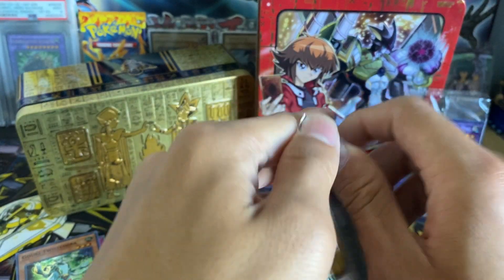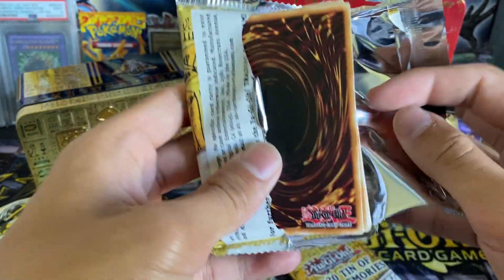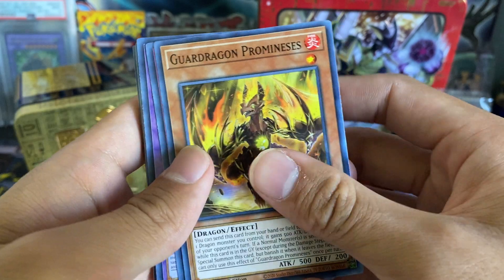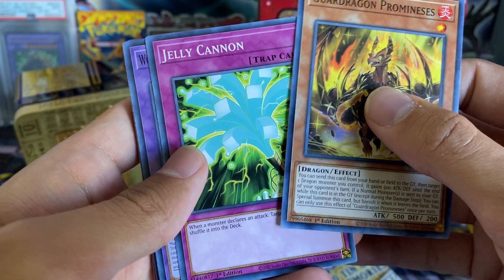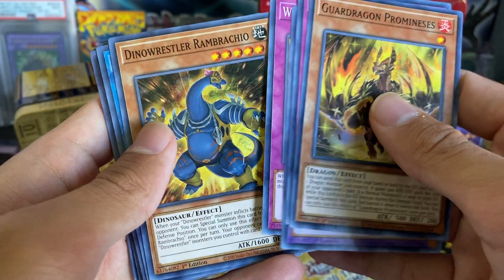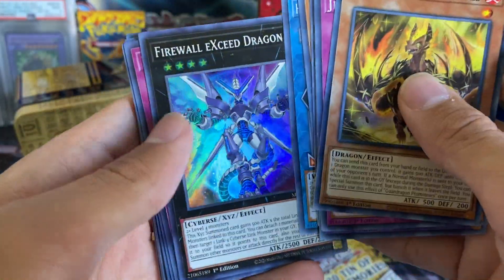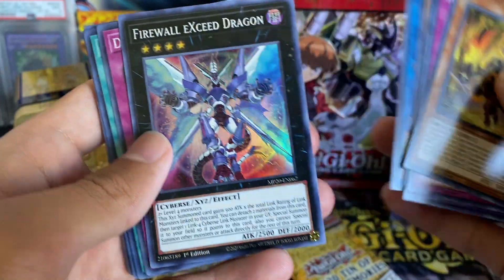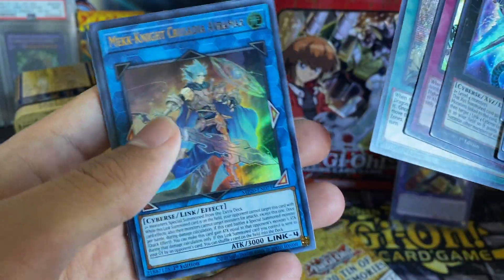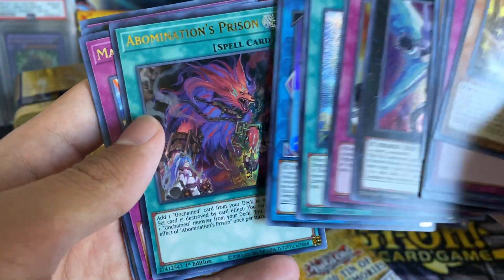Alright, 2020 Tin of Lost Memories — can we pull Dragoon? If not Dragoon, can we pull Pot of Extravagance or Borreload Savage Dragon? Those are the main cards I want to pull because they look amazing. We got: Guard Dragon, Promenesis, Jelly Cannon, World Chalice Guard Dragon, Almaduke, World Legacy Cliffhanger, Dino Wrestler, Rambraccio, The Desperate Doom Eagle, Fireball XC Dragon as the cool cover card of Dark Neo Storm, Dances with Beasts, and World Legacy Guard Dragon as our Secret Prismatic Rare. Very interesting to see Avromax as an Ultra Rare in this set.